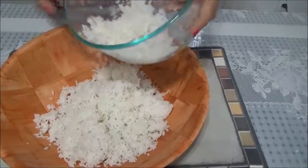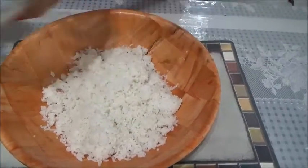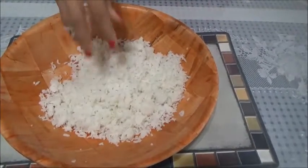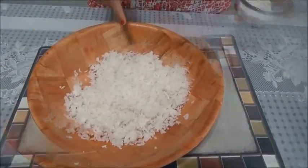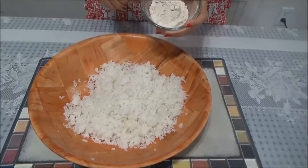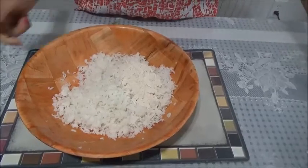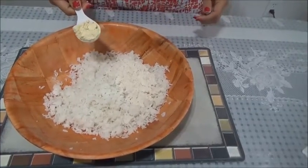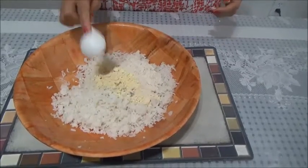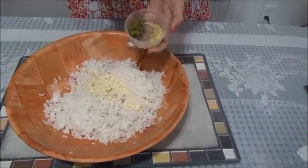I'm taking the leftover rice in a bowl — round about two and a quarter cups, but you can take two cups also. We are first adding one fourth cup of whole wheat flour, then one tablespoon of chane ka ata, that's gram flour. Along with that, green chilli and ginger.